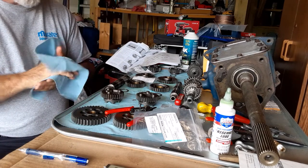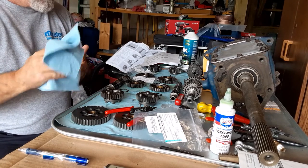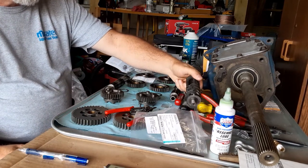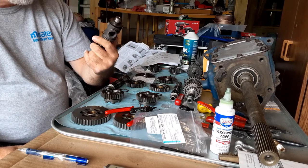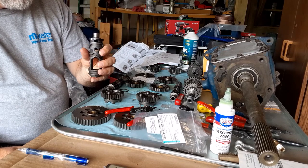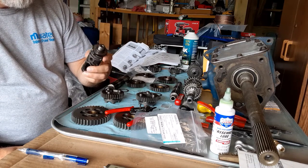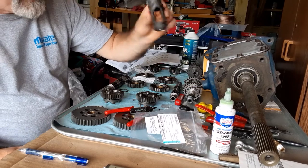Next steps after that are to start putting the transmission back into the crankcase, install the new shift forks, the new shift barrel that I purchased, which I feel is going to have better quality of travel for the tips of the shift forks. I'm not 100% sure yet — I'm going to inspect it carefully compared to the part I pulled out. This was an eBay purchase if anybody remembers.